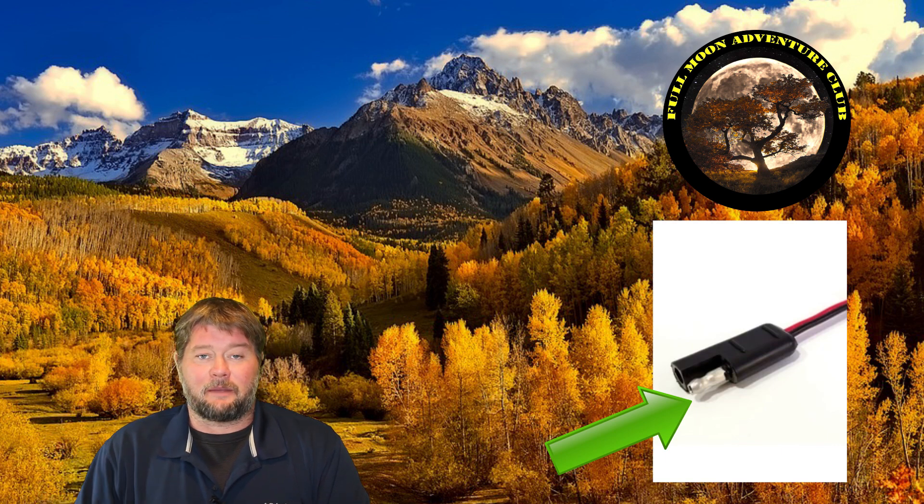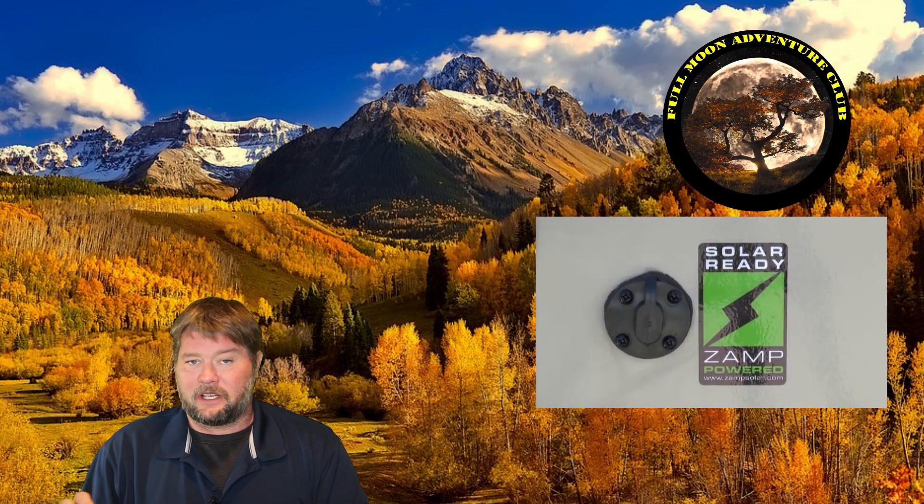Basically I'm going to talk about what the ZAMP solar plug is. It looks like this — if you have it on your RV it's probably going to look something like this with a ZAMP solar sticker on it. This is usually just a set of wires that's going to run to your battery bank that is wired into the RV.